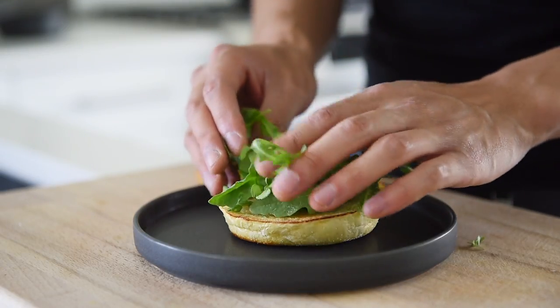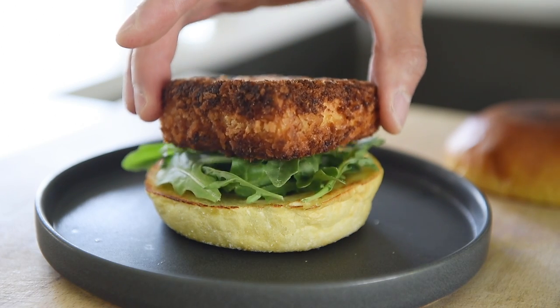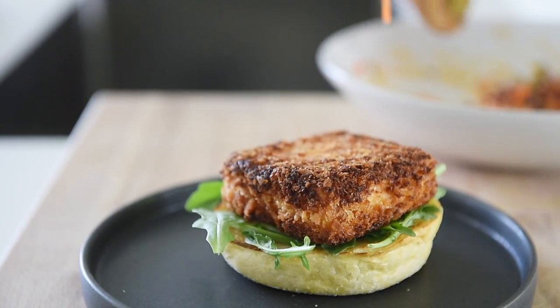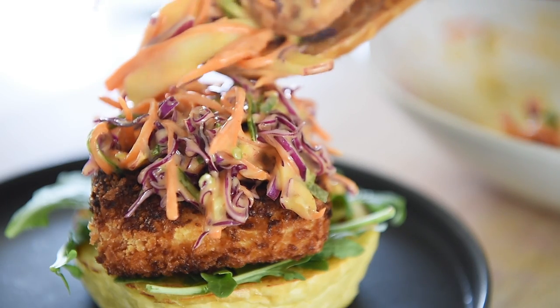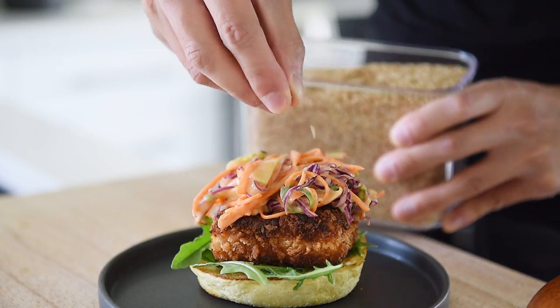Assemble your burger by adding some leafy greens, then the tofu katsu, and a generous scoop of the delicious slaw. Sprinkle with sesame seeds and serve.